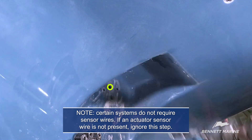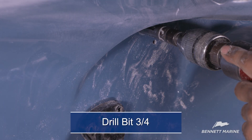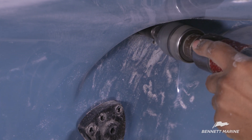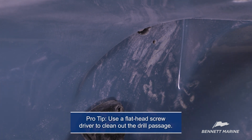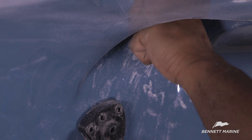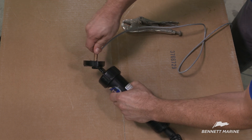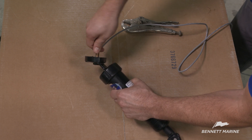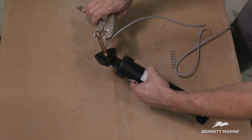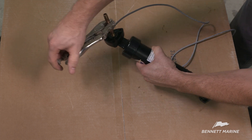Note that certain systems do not require sensor wires. If an actuator's sensor wire is not present, ignore this step. Use a 3/4-inch drill bit to drill about an inch deep into the center hole to make room for the nut that will attach to the upper mount. Clear out any excess material that would block the passage. Bennett actuators can ship with or without pre-connected tubing. For actuators without pre-connected tubing, thread the pipe nipple into the actuator upper mount and hand tighten, then use a pair of vice grips to turn the pipe two full turns and no more. Note that certain systems ship with pre-connected tubing — if your actuator includes pre-connected tubing, ignore this step.